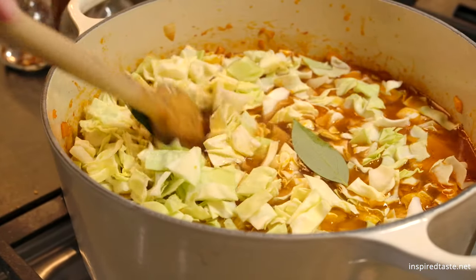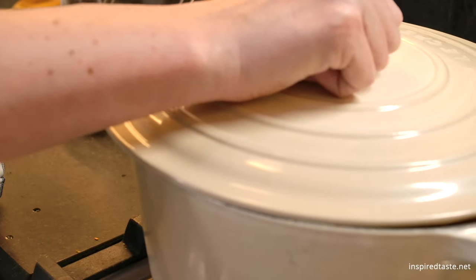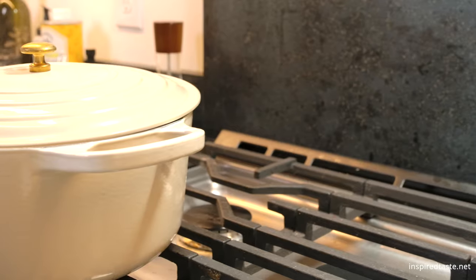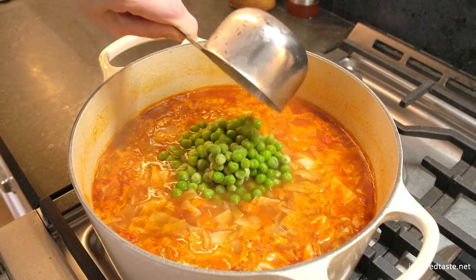Bring the soup to a simmer, and then partially cover the pot with its lid. Simmer until the potatoes are tender. Uncover the pot and add frozen peas, then cook for about five minutes more.